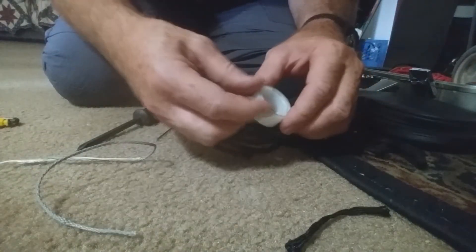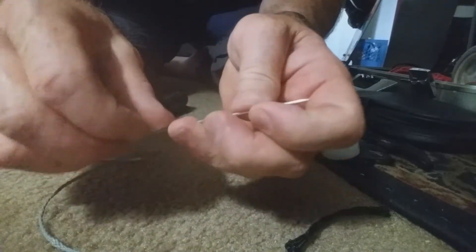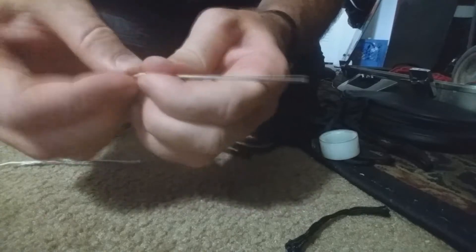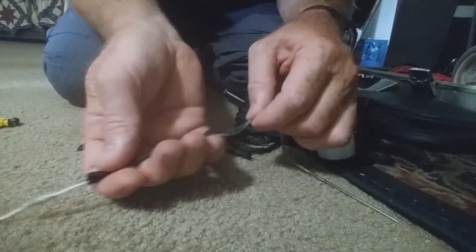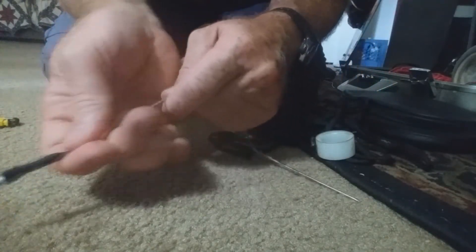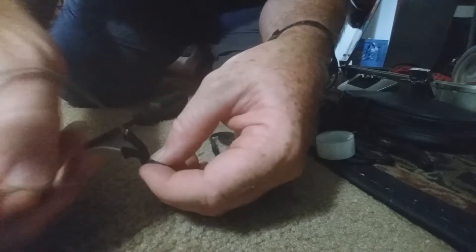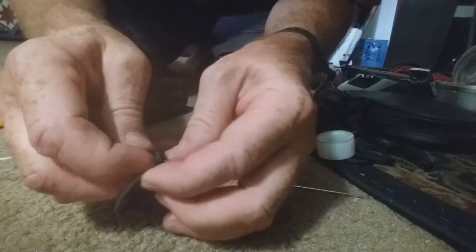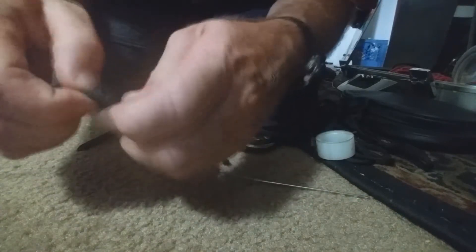Put the sleeve on just to fit, to make it easier to get through there. Now you tie a normal figure eight knot, and that will join the two parts. The reason it's going to work tying knots is because the sleeve will prevent you from losing a lot of strength in the line.